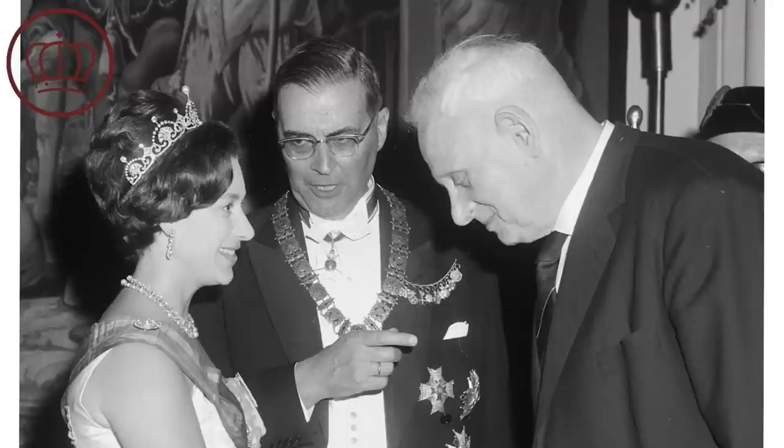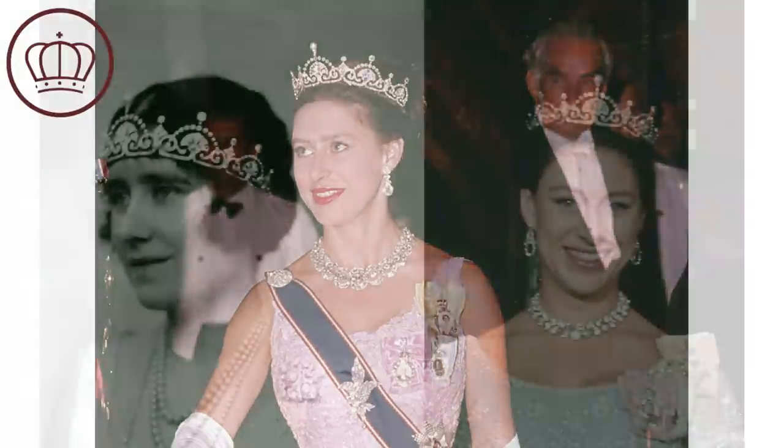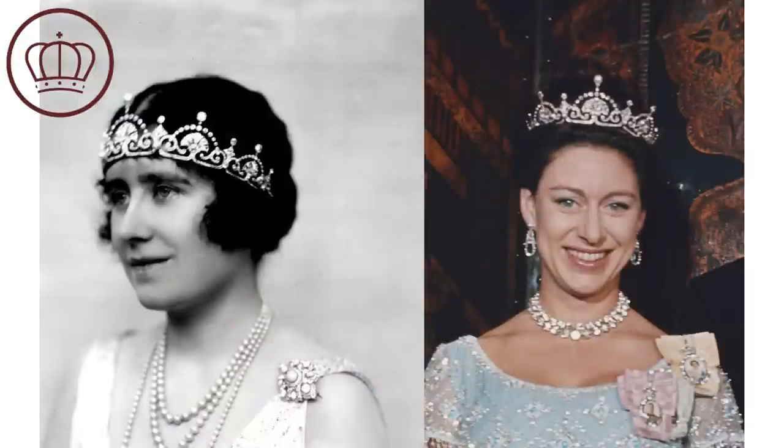In 1959, before her marriage to Anthony Armstrong-Jones, Princess Margaret was gifted this tiara. She wore it quite a bit — alongside the Balmoral, it was one of her most frequent tiaras. In 1993, Viscount Linley married Serena, and she wore this tiara on their wedding day. Then after Margaret died in 2002, the tiara disappeared entirely, and there were questions: was it still in the main line? Did Serena have it? Did Margaret's daughter Sarah have it?